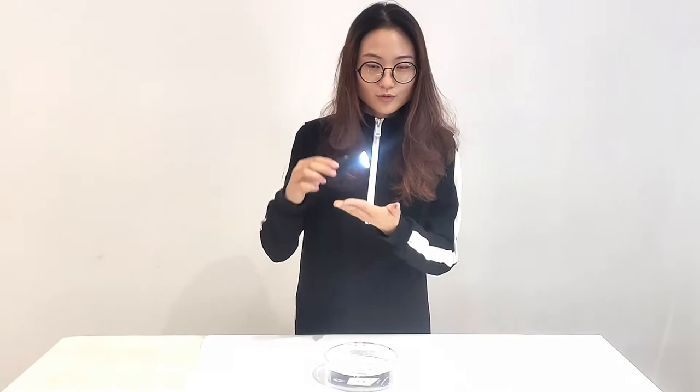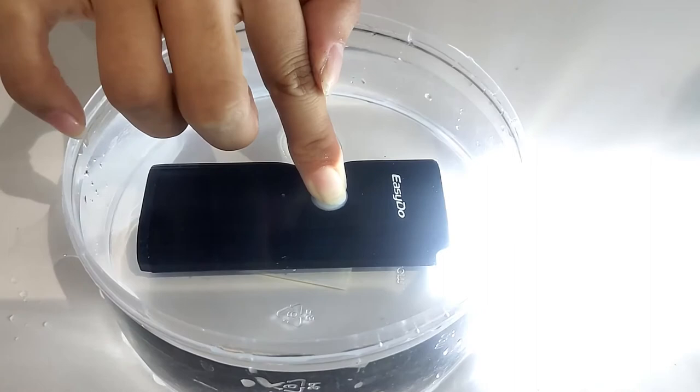Let's see the waterproof test. It has very good performance in the waterproof test, so please do not worry if you are using it during heavy rain. This is a super bright light.